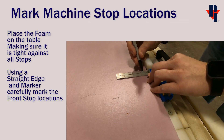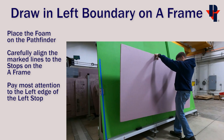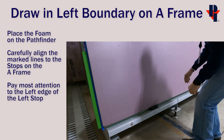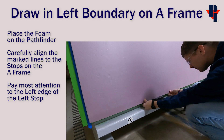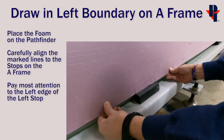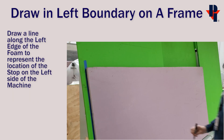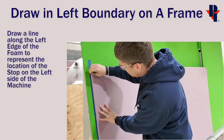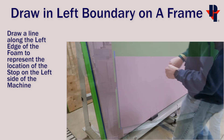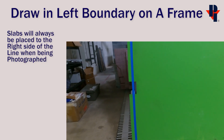Then take this foam sheet and place it on the A-frame at the Pathfinder. Carefully align the marked lines to the stops on the A-frame itself, paying the most attention to the left side of the left stop. Then draw a line on the left side of the foam with your fine point marker. This line will represent a boundary when taking photos of the slab.